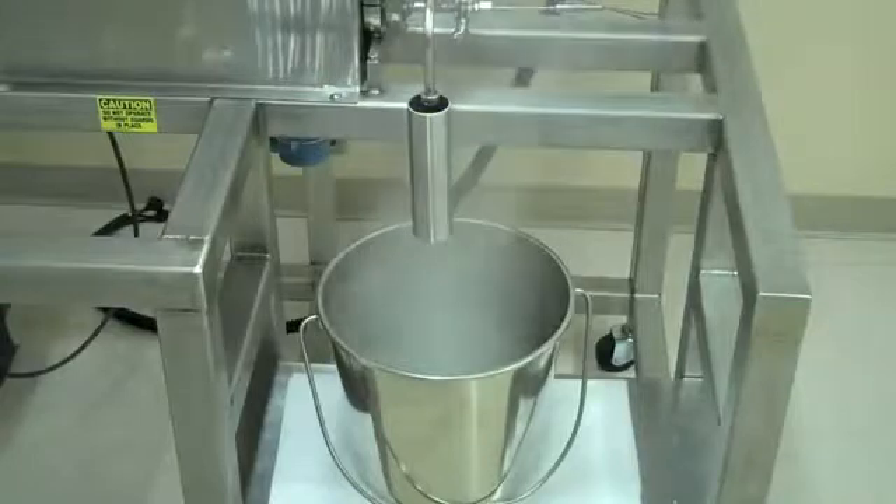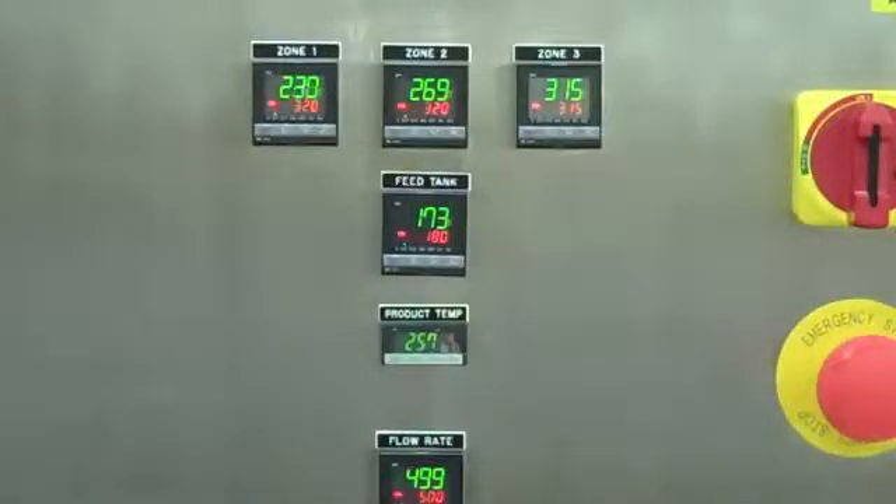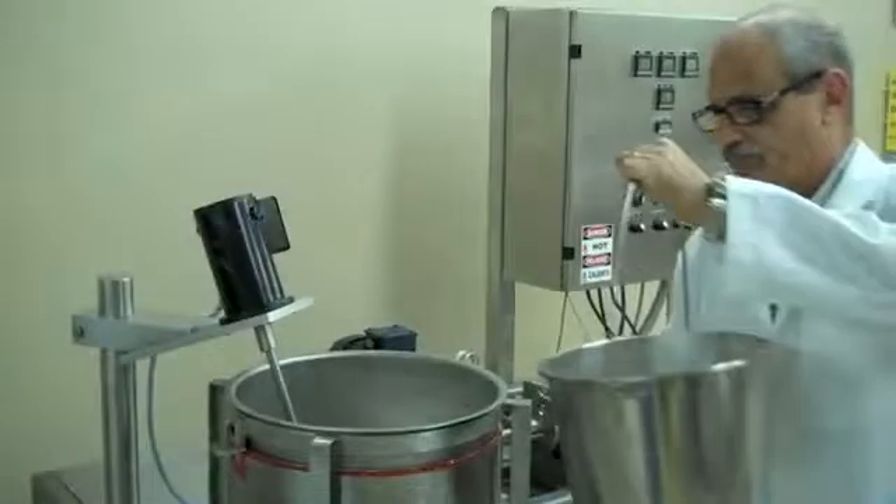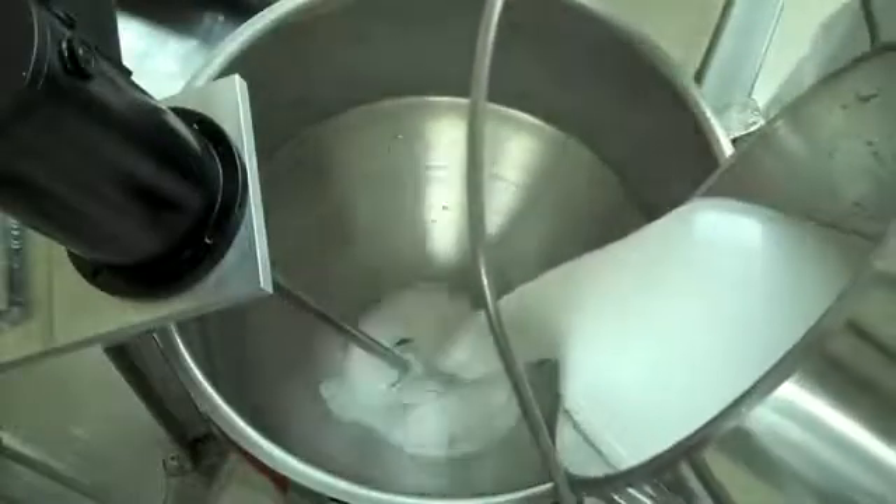As the heater comes up to temperature, steam will be produced as the water is discharged. When the discharge temperature has stabilized, product slurry can be added to the feed tank.